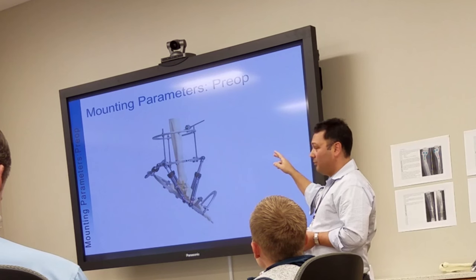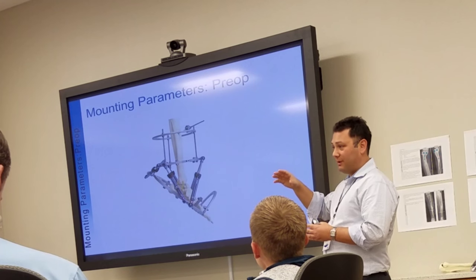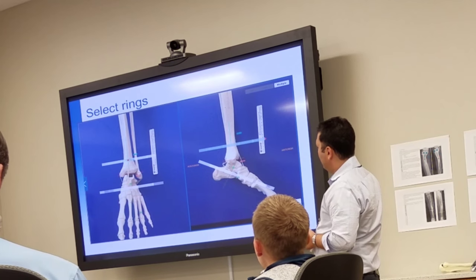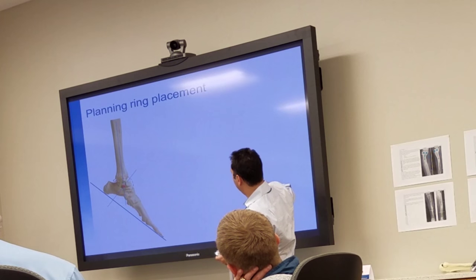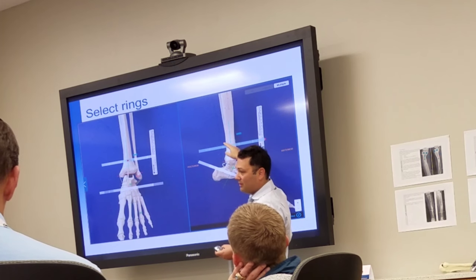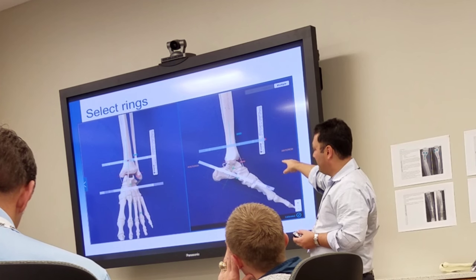One other thing: if you're doing preoperative planning, the computer is going to give you a recommendation of where it wants the rings to be, and you can move them further apart or closer together. You have to make sure that where you chose for your rings is where you put your rings. If this is telling you it's 40 millimeters from the joint, you have to put your rings on that. You can adjust it in the end, but to make this match up, you have to put it on where it is.